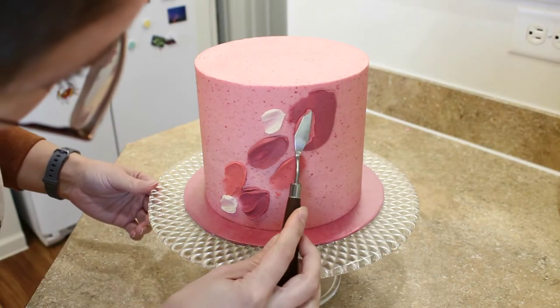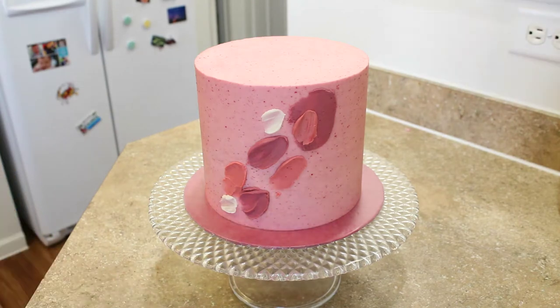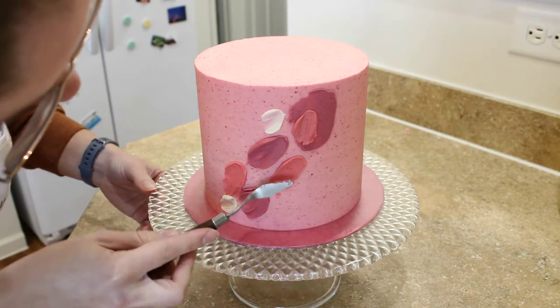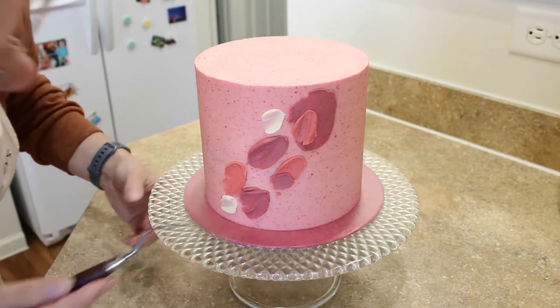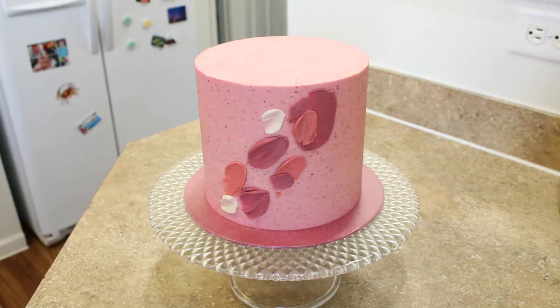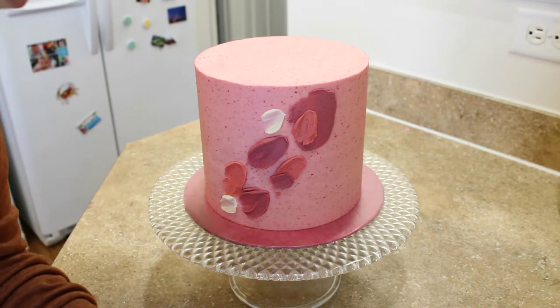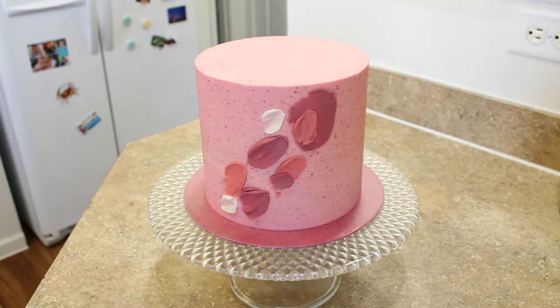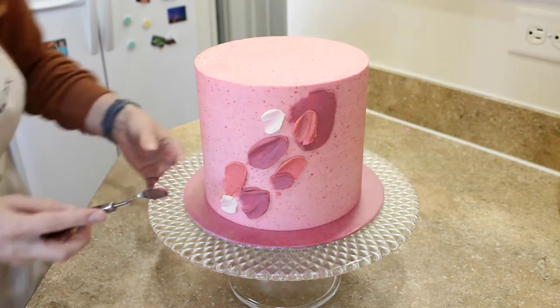Once your first layer of buttercream splotches — that's the technical term — once those are firm from being in the fridge, you can take your cake back out and add some more. We're going to build up some more layers and fill in some of those gaps to create texture and interest for our abstract cake.